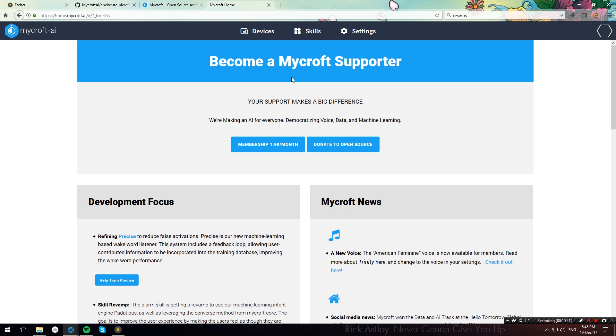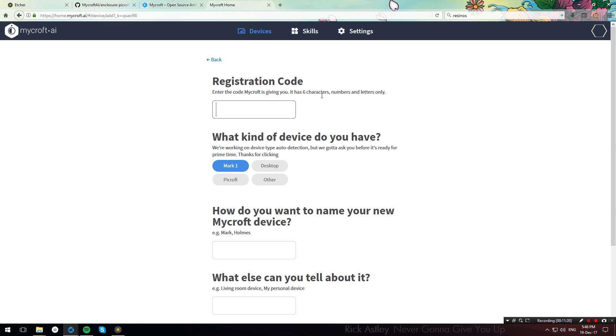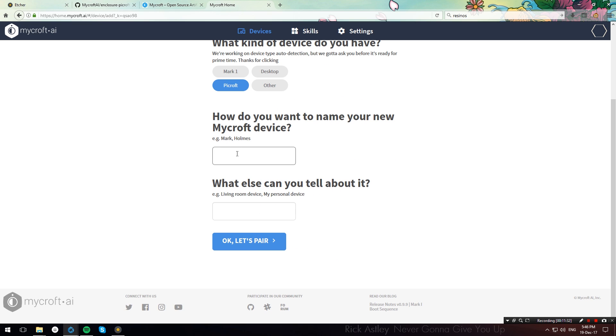When your Raspberry Pi has booted up the Mycroft image and made all necessary updates, it will start playing a registration code through the speakers every once in a while. Head over to home.mycroft.ai, log in with an account or create one, and then navigate to the Devices section. Hit 'Add Device', enter the registration code that your Raspberry Pi is playing through its speakers, then select Mycroft. Name your Mycroft device and add a description if you want, then hit 'OK, let's pair'.